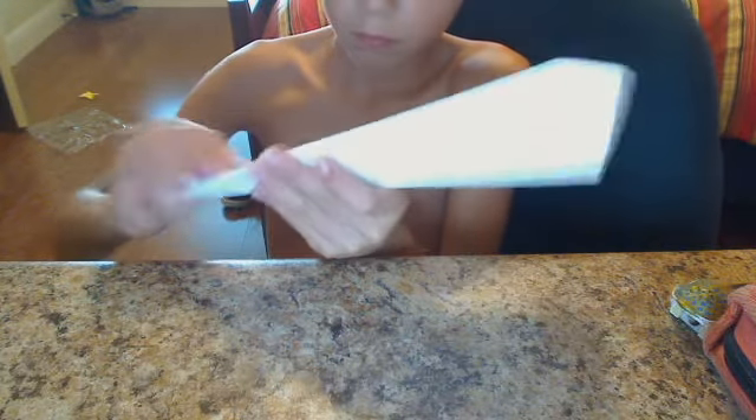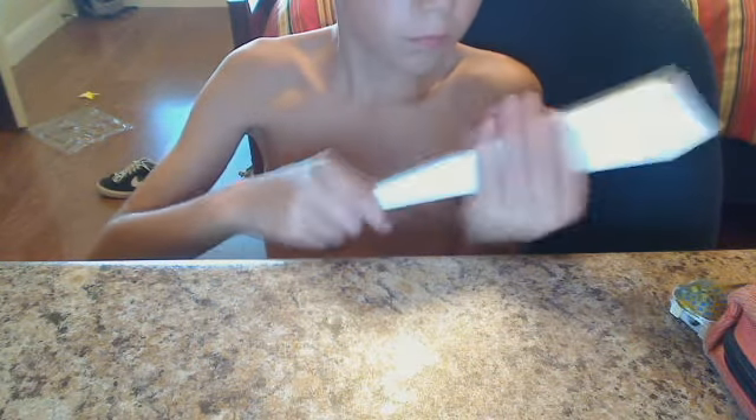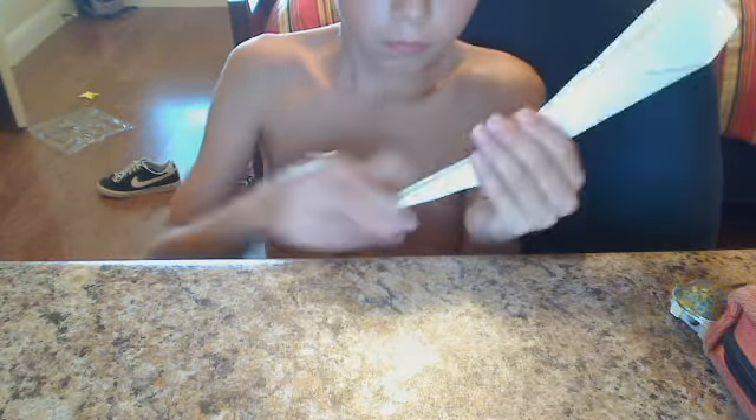Let's do it again. This new video may not be very good — it's just a test video for a new webcam. I'm basically just making up this paper airplane as I go along.